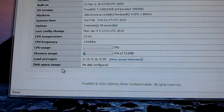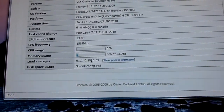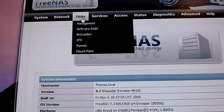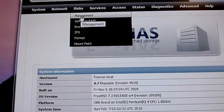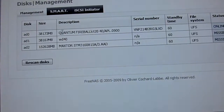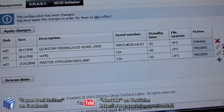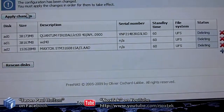Ordinarily the disk space section shows you the number of drives and how much free space is on each with nice graphical indicators, but we haven't configured a disk yet. I'll go to Disk Management. It's showing old disks because this is an old FreeNAS configuration — the floppy disk has our old config on it. I'm going to remove all those old entries and apply the changes.